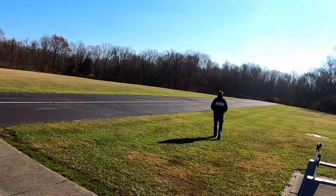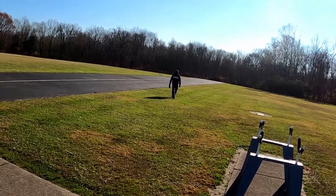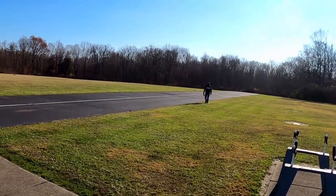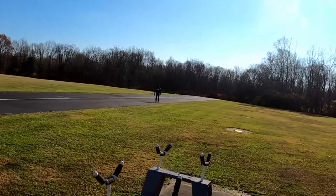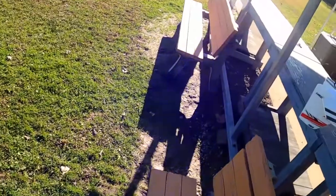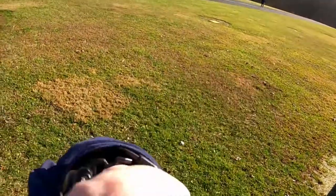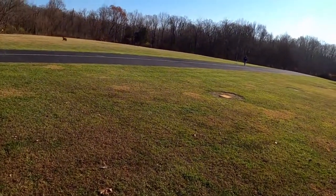Stop it! Looks like just the canopy, hopefully. It was perfect until it started bouncing. You got to do it. That's cool. I can do it.